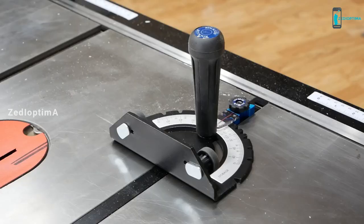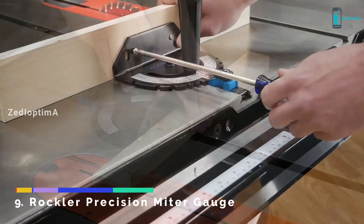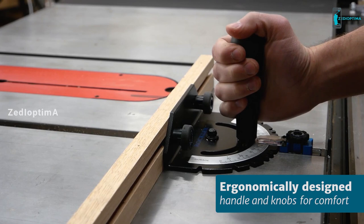Number 9. This is the new Rockler Precision Miter Gauge. It's accurate and easy to use right out of the box. You can also add a sacrificial fence using screws or the included T-bolts.